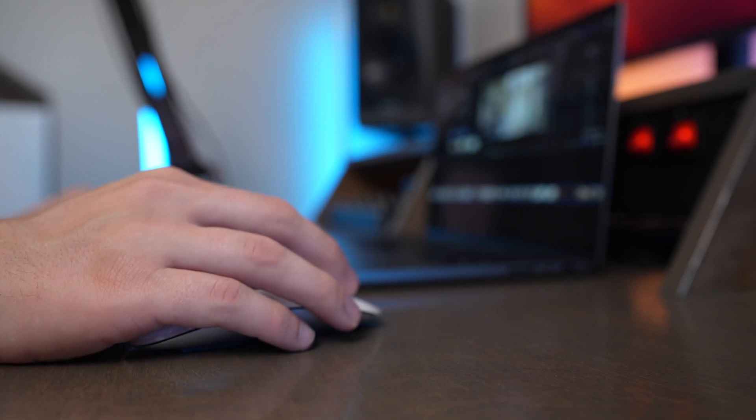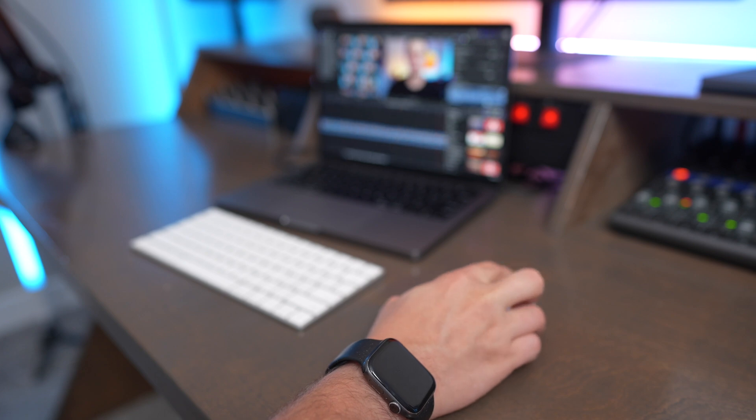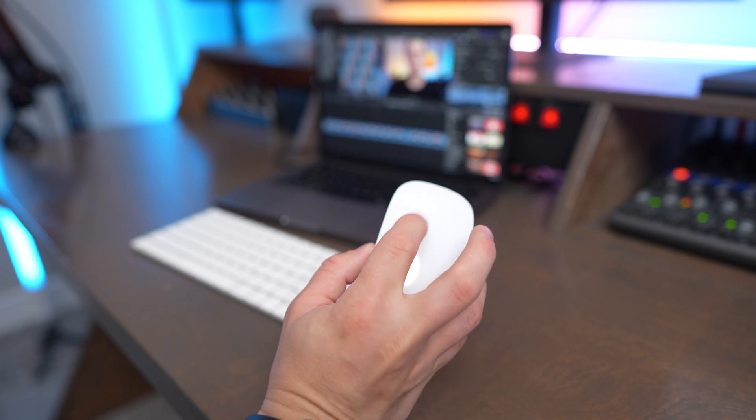The Magic Mouse is Apple's native wireless mouse that integrates perfectly with macOS, and you can control all the different functions of the mouse directly through the macOS system preferences. There's no scroll wheel on the Magic Mouse, so you can do vertical and horizontal scrolling just using your finger on the top of the mouse. It's a really enjoyable, smooth, fluid experience using the Magic Mouse with macOS.